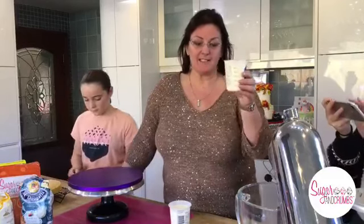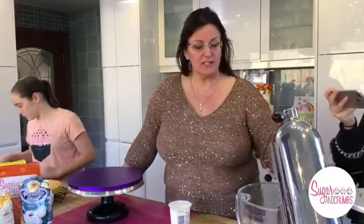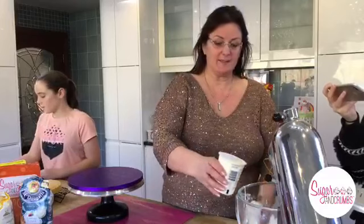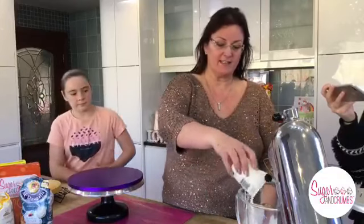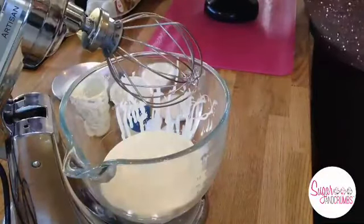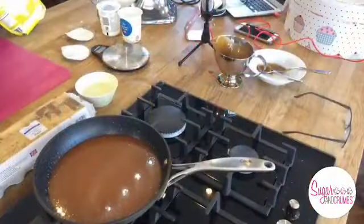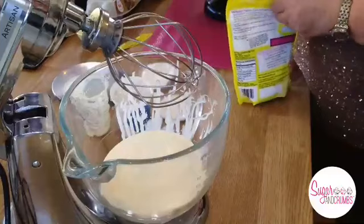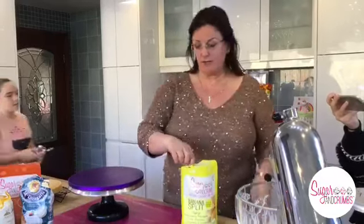300ml of double cream into the mixing bowl. You'll see I've got a glass mixing bowl. We're going to make this banana flavour - I'm going to put two of these in. And then we're going to put some flavoured icing sugar in. Flavoured icing sugar is measured in tablespoons. So we've made the sponge with the salted caramel, and we're now going to make the cream with the banana split flavoured icing sugar.